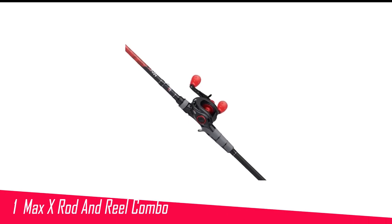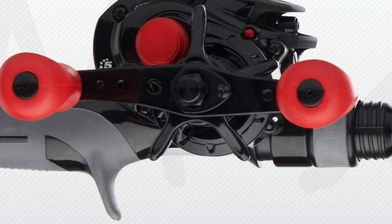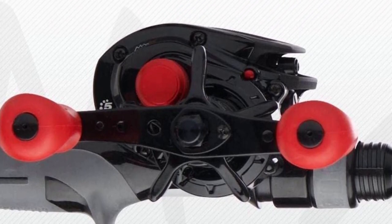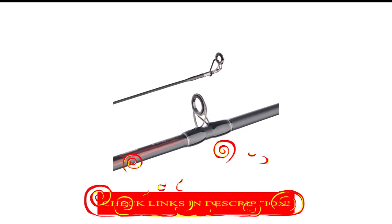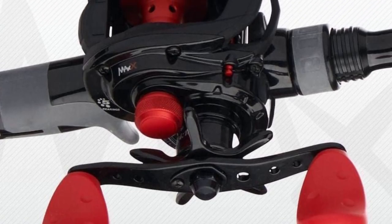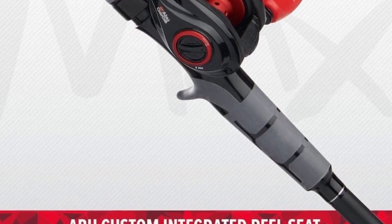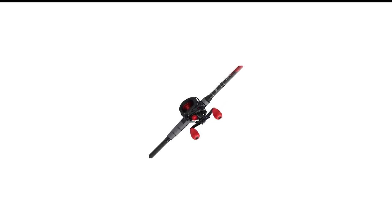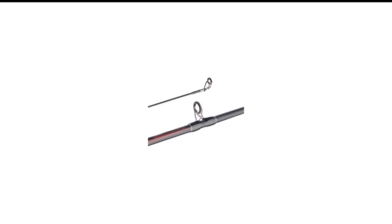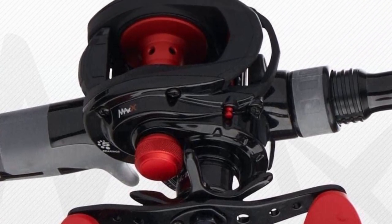Number 1 in my list is the Abu Garcia Max X Rod and Reel Combo. This versatile combo has everything a bass angler would want — it's sensitive, smooth, strong, and durable. Truly a fantastic bass baitcasting combo. The combo offers a maximum drag of 15 pounds and medium-heavy power, making even the largest bass manageable. I've never found the need for more than 15 pounds of drag when bass fishing; most bass won't require anything more than a medium power rod, and only the really big bass would demand a medium-heavy rod. Nonetheless, this rod and reel combo provides all the strength you'll require for catching bass of any size. The baitcasting rod also boasts a fast action rating, thanks to its graphite construction — graphite being the lightest and most sensitive material for rod blanks.